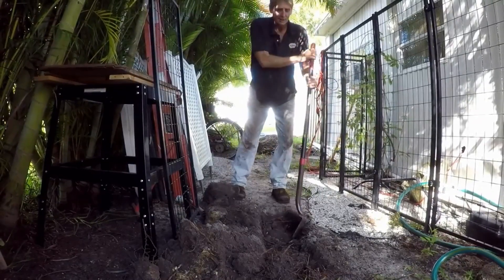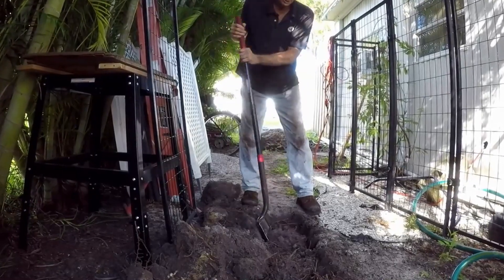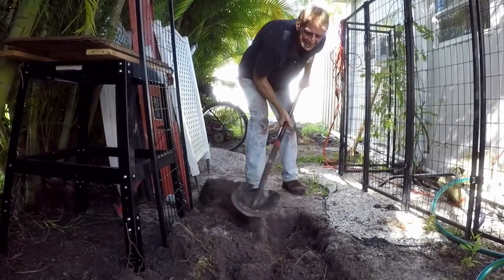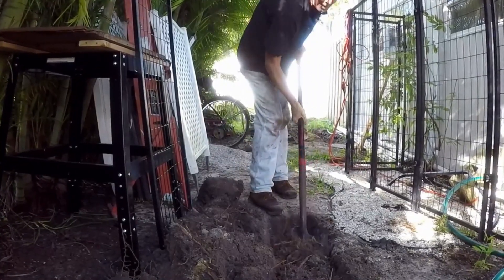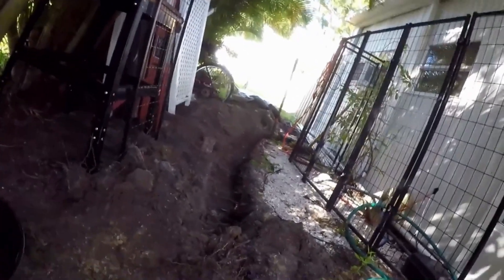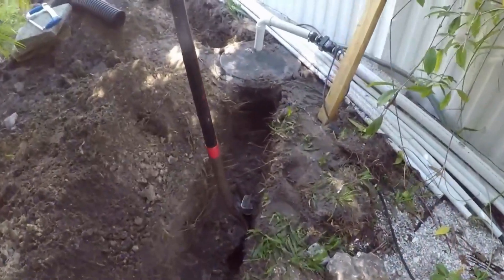We only need to be a shovel deep, maybe a little deeper, so not bad. Those roots are pretty much just on the top, so it shouldn't be that bad, but you can hear me huffing and puffing because it does take some energy. We'll go all the way over to the sump basin. You can take a look — we've got our trench done; took about 30 minutes. Tough dig, but if you believe you can do it, I promise you can do this.